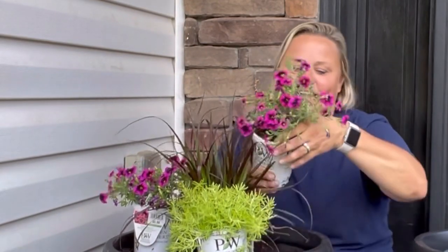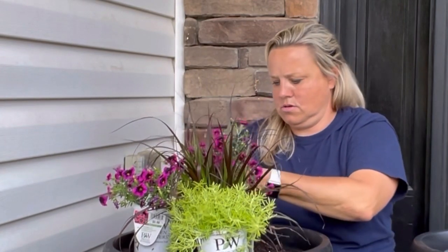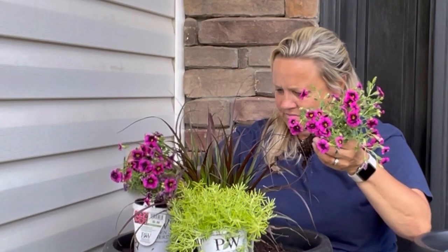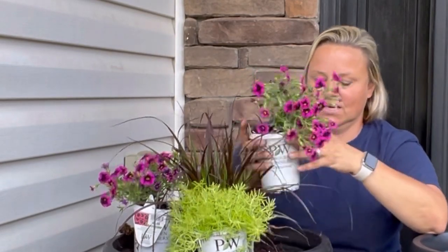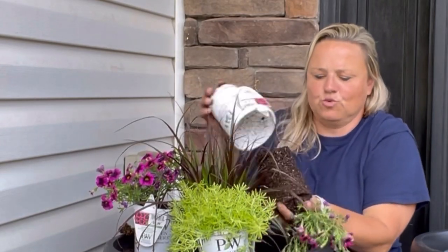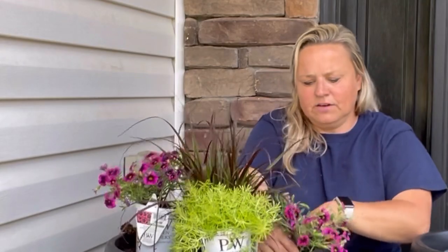So we are going to go ahead and plant our Super Bells. Oh look at that — it's not rooted in well. So this plant is going to really struggle because this is just the plug. They're both like this. So I just paid $6 for a plug — not good. Well, that's okay. Still going to plant all of the soil with it. Just going to have to really baby it, make sure that it has plenty of water, plenty of fertilizer.